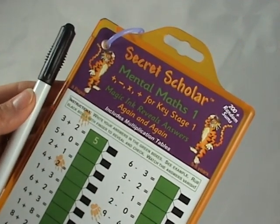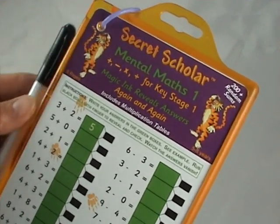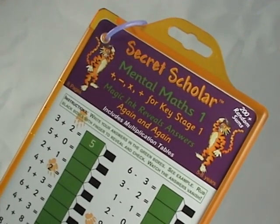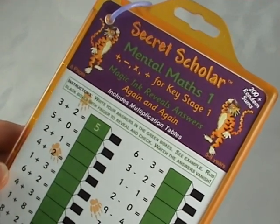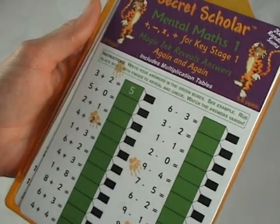Secret Scholars are eight-page booklets. This one covers National Curriculum Maths for Key Stage 1, 5 to 8 years old. On the front page, it's add and subtract to 10.